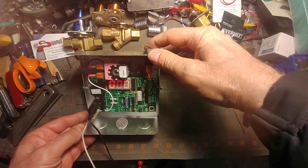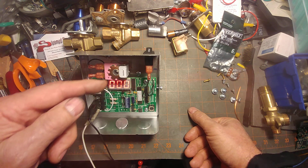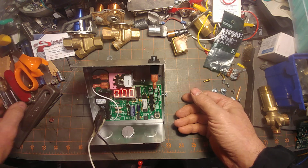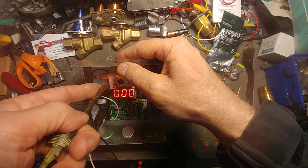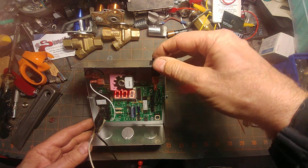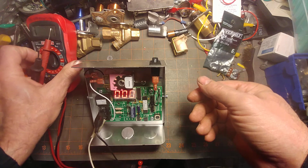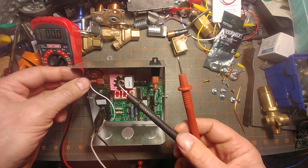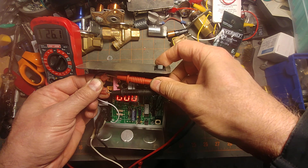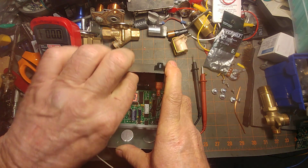Okay, something ain't right. Let's find out whether it's the electronics or the Robert Shaw coil. I'll take a flat-bladed screwdriver and pry these open. Let's set this up and see if the voltage is correct — we're sending in 24 volts.